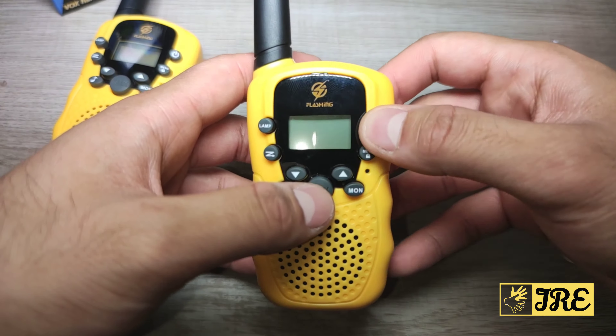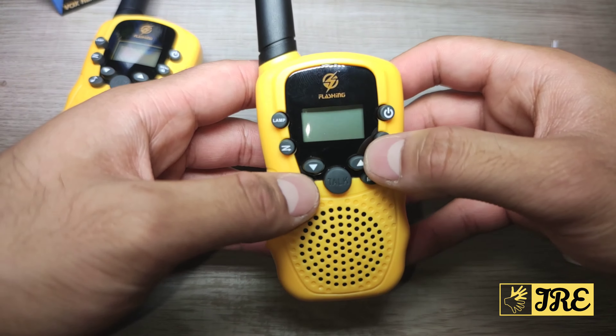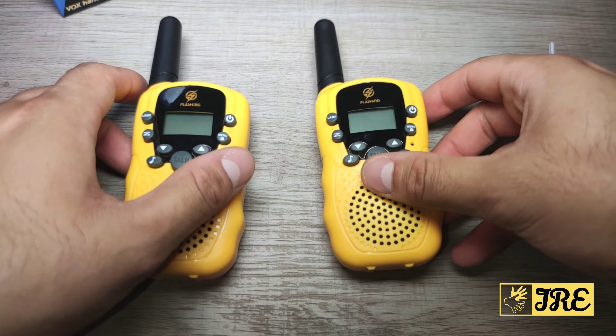You've got the talk button, the power button, the menu button, the lock button, the navigation button, and the ringtone button. And you talk through the speaker on this part here. That's all the physical features — let me put the batteries in and show you the rest of the features when it's switched on.